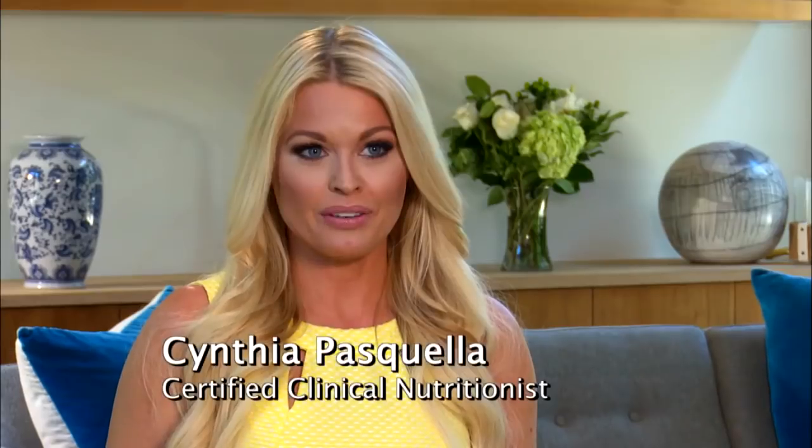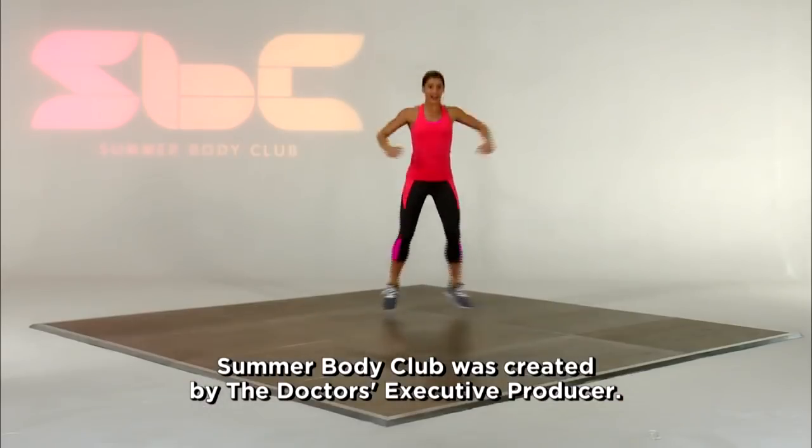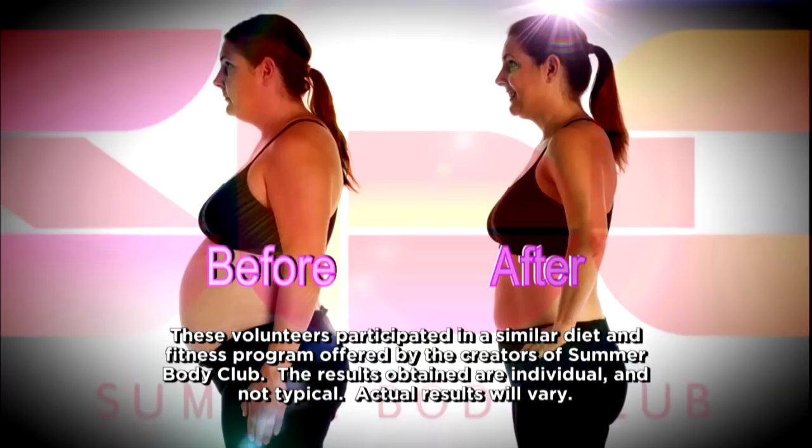When you become a member of the Summer Body Club, it combines not just the science of what to eat or the workouts, but it also includes a look at changing your habits for good. With the Summer Body Club, you have the perfect plan that's customized for you.